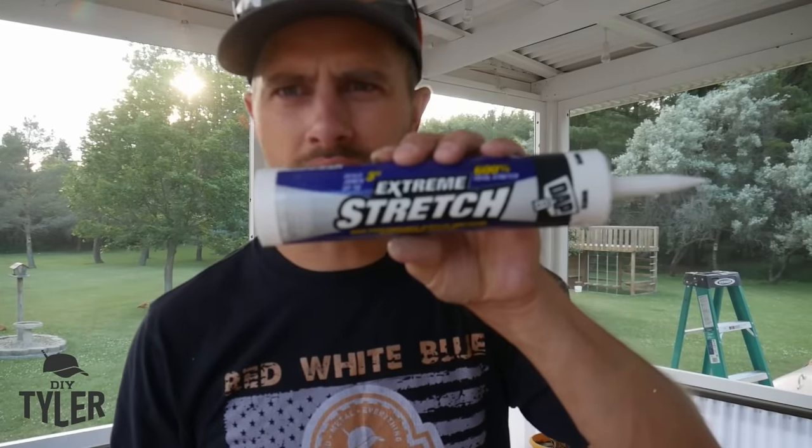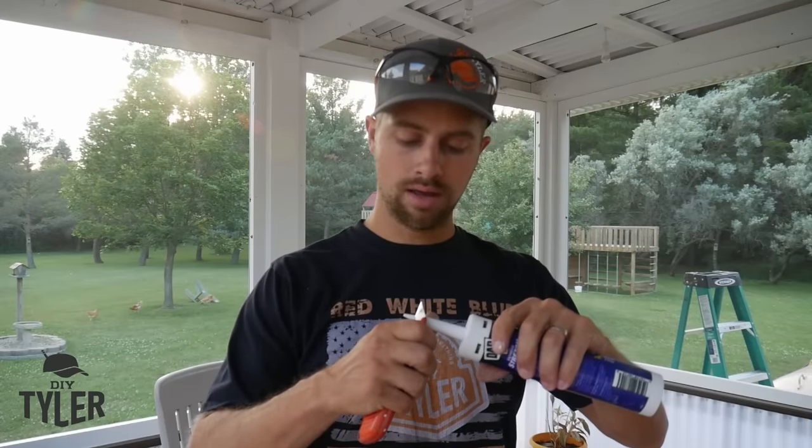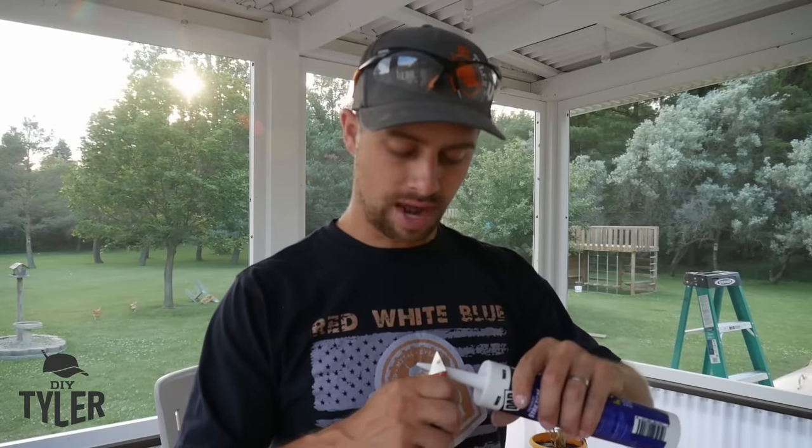I'm caulking all the way around the frame using DAP Extreme Stretch — this is the first project I've really used it on, but it looks better than the rest of DAP's products.